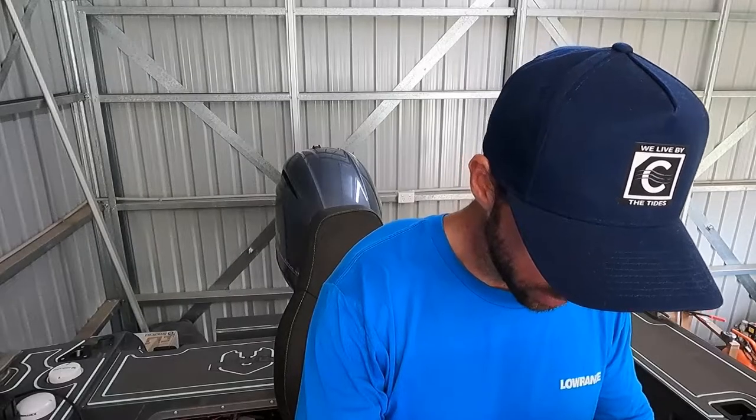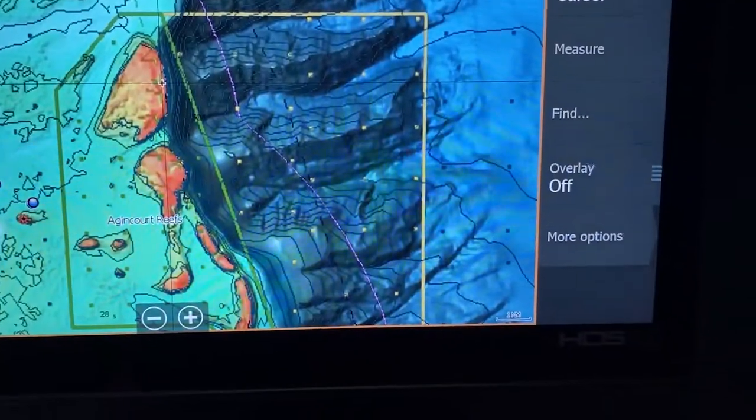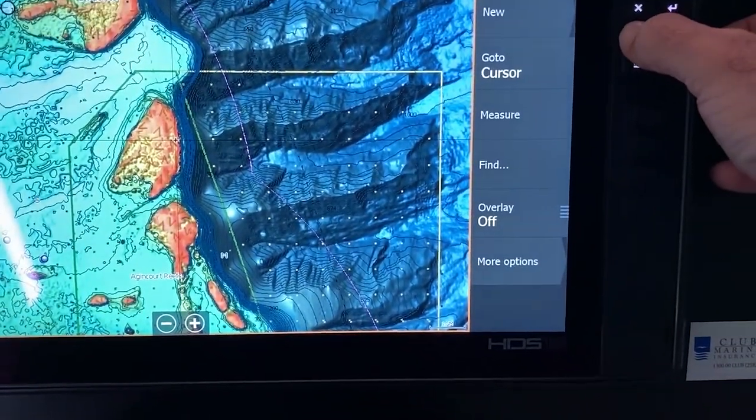There's a little bit about your C-map reveal — hopefully you get something out of that one. Yeah, definitely very handy — a handy bit of equipment to help you out while you're out on the water.